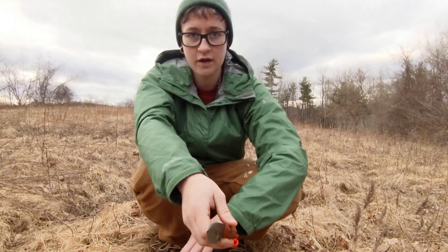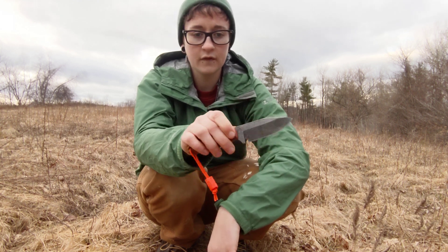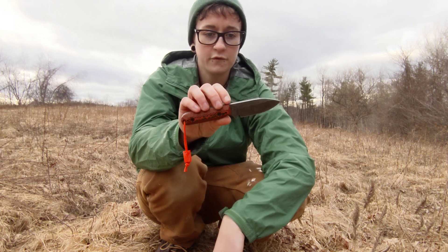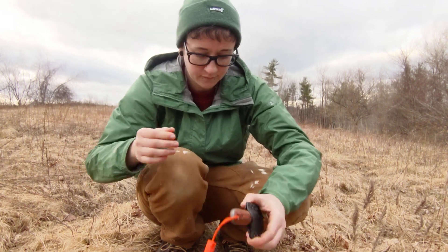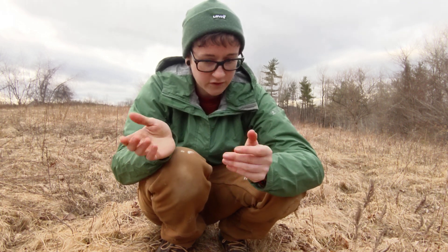So if I had to recommend anything out of all the knives I'm going to show you, a Kephart style knife — whether it's hollow ground, full flat, or what have you — that's definitely one of my favorites, and Nitro V is a fantastic steel to use. But let's look at a few other options in case you're looking for something bigger, with a different grind, or in a different steel.